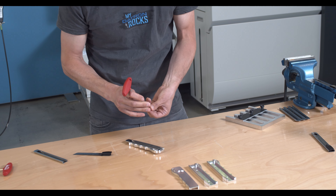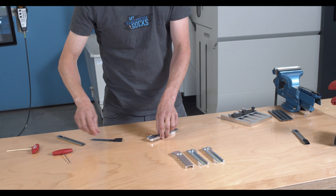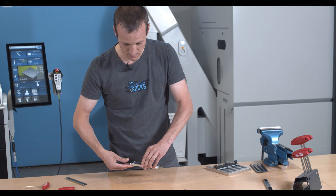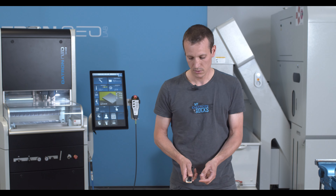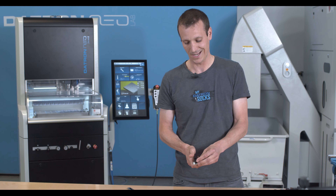Put it on the table and now I can put the blade in — and here we come. If I want, there's an end stop here so if I want to exchange the blade I can slightly lift it and take it out.